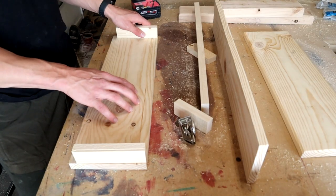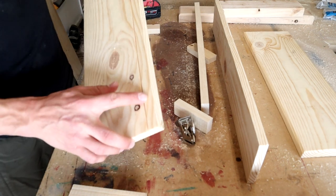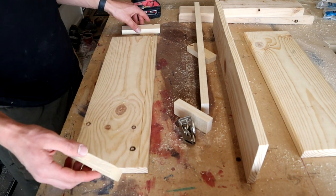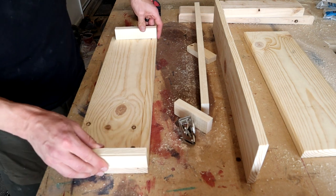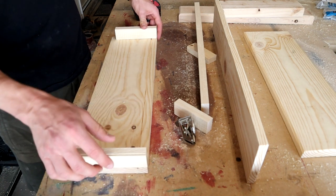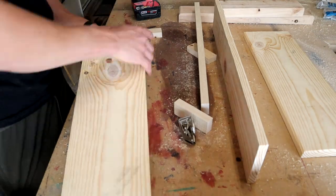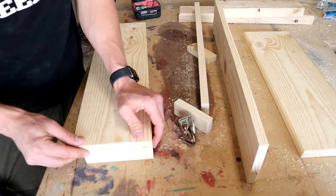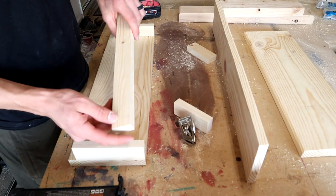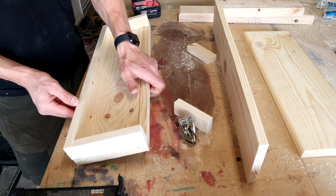Now we're going to start getting this thing put together. I got my back piece — the 21 and a half inch piece — and the groove I cut is right here. I got my two 5 and 3 quarter inch pieces and I'll be nailing these from the back so that they just line up with the top where the groove is. I'll flip it over and get those nailed in. I've got an 18-gauge brad nailer with inch and a half nails. Then I'm going to take the 21 and a half inch 1x2 and line it up with the bottom and nail that in also.